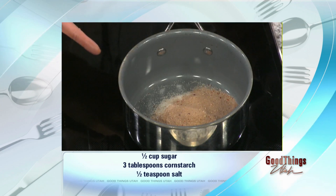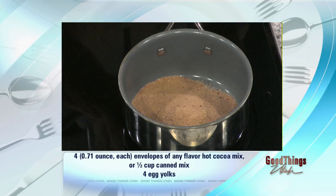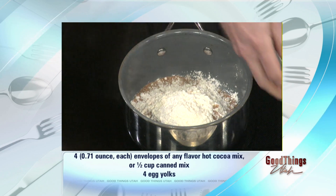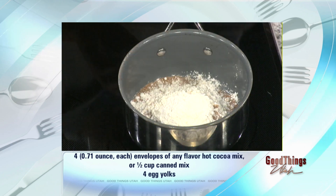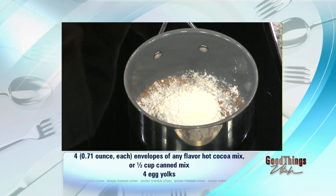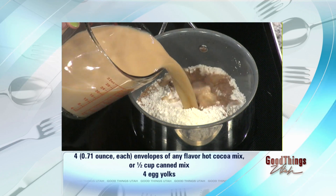This is peppermint hot cocoa — you can mix it up, they've got different kinds. Then we add three tablespoons of cornstarch to make it nice and thick. It's kind of like making gravy in a sense. Then a little bit of salt, about half a teaspoon, and then we go right ahead and mix in the milk.